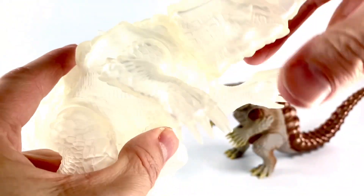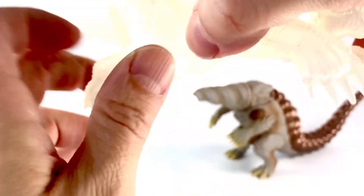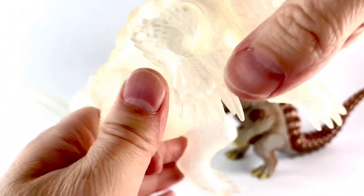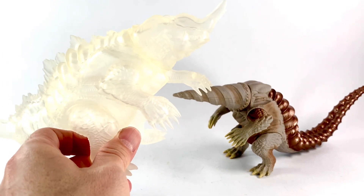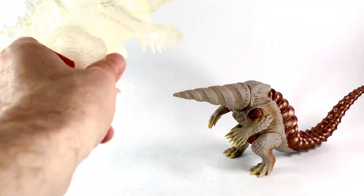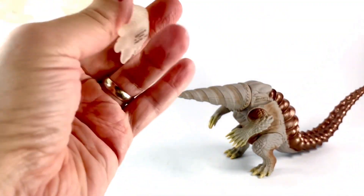As far as articulation on this guy, he's got the arms, he's got the legs, and the tail does not move — so just four points of articulation on Naranga. Overall I think it looks really good. The tail is enormous; the tails on both of these guys are enormous, that's why the boxes are so long — even more so for Gaborra because of that head. I think this is a really nice Naranga.